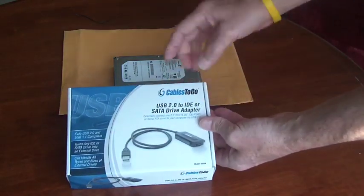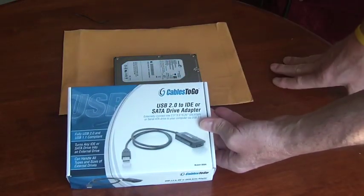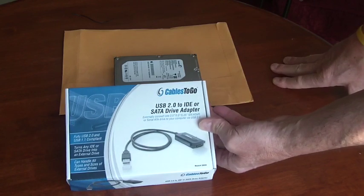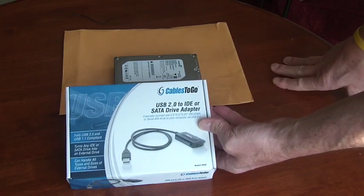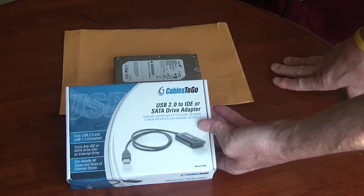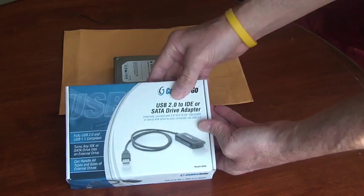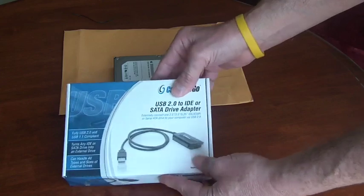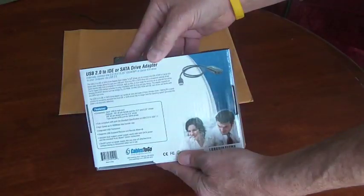Hi, this is Michael and I'm reviewing the Cables2Go USB 2 to IDE or SATA drive adapter. This will let you connect a 2.5 inch, 3.5 inch, or 5.5 inch IDE drive or a serial ATA drive to your computer, and it uses USB 2.0. I'll just show you the rest of the box here.